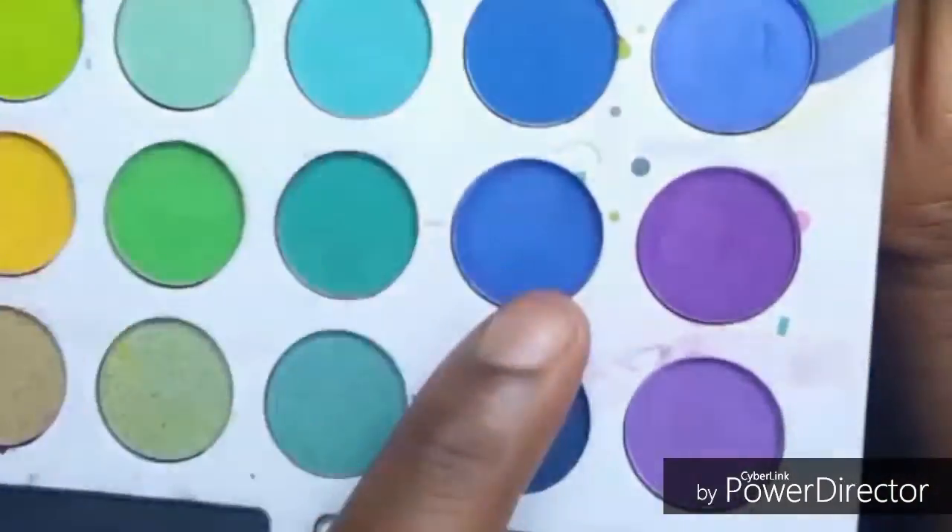I'm going back in with my NYX base primer to put that onto my base area where the main color is going to go, because I want the color to pop. Then I'm going in to the BH Cosmetics eyeshadow palette and taking out that blue color, putting it onto the base area of my eyes.